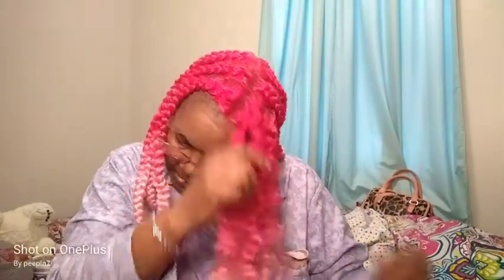I decided not to make it too curly because I like the way my hair looks after it's been in a braid out for a couple of days. This is how it's going to look permanently.